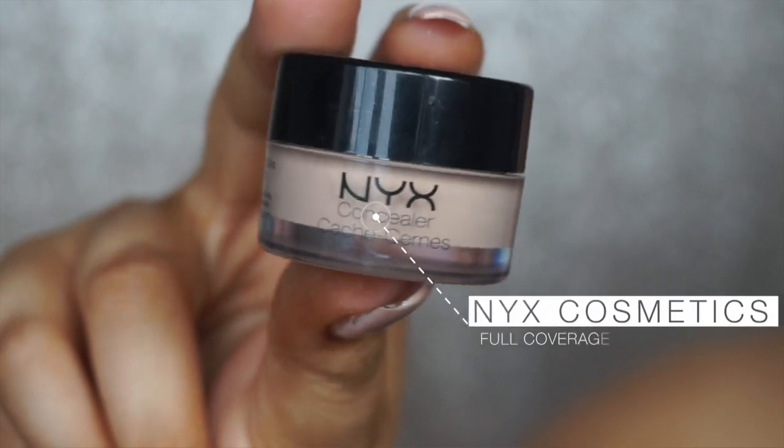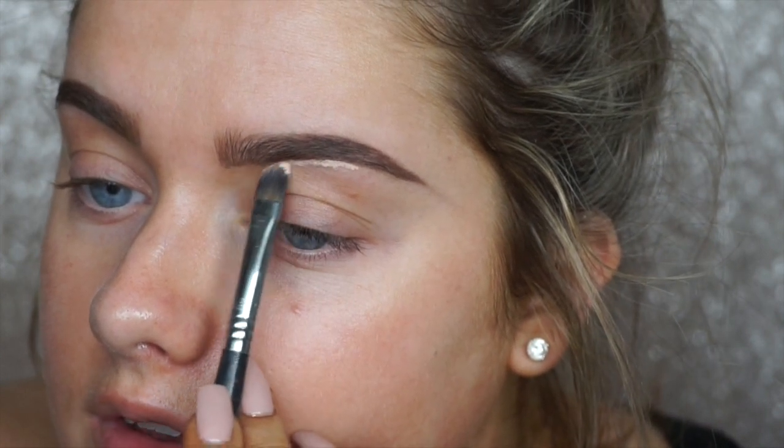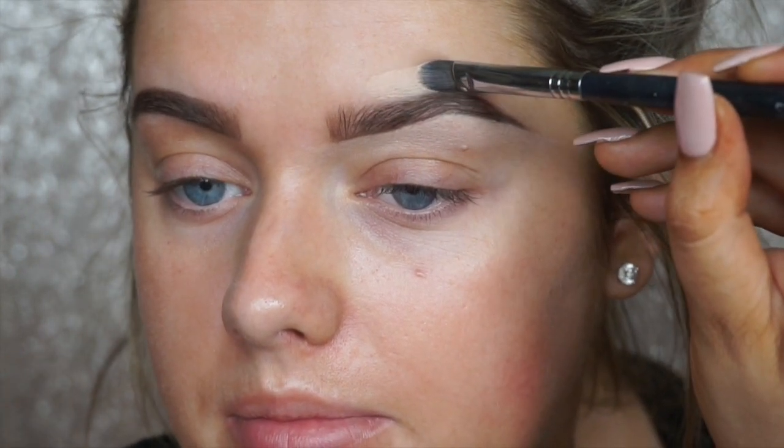I'm in the mood for a sculpted glam brow, so I'm taking the NYX Full Coverage Concealer in shade 03 to sculpt underneath and lightly on top. I'm using a Sigma F70 concealer brush. You want to concentrate the product just where you want the brightest point to be — that tends to be under the arch — then take the excess to the side, drag it down, and apply a little along the top as well.